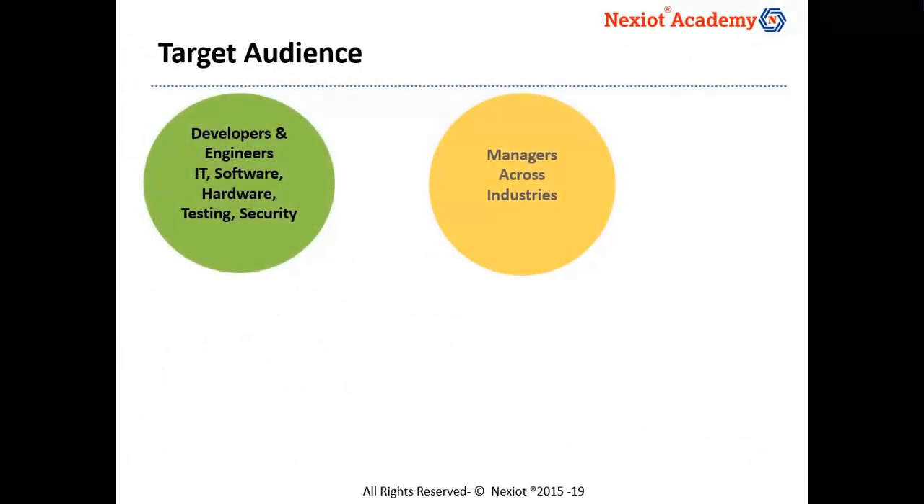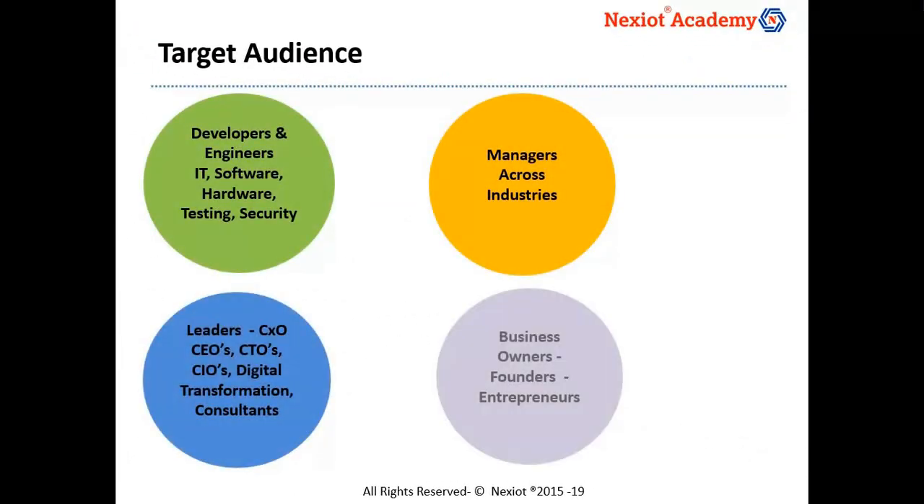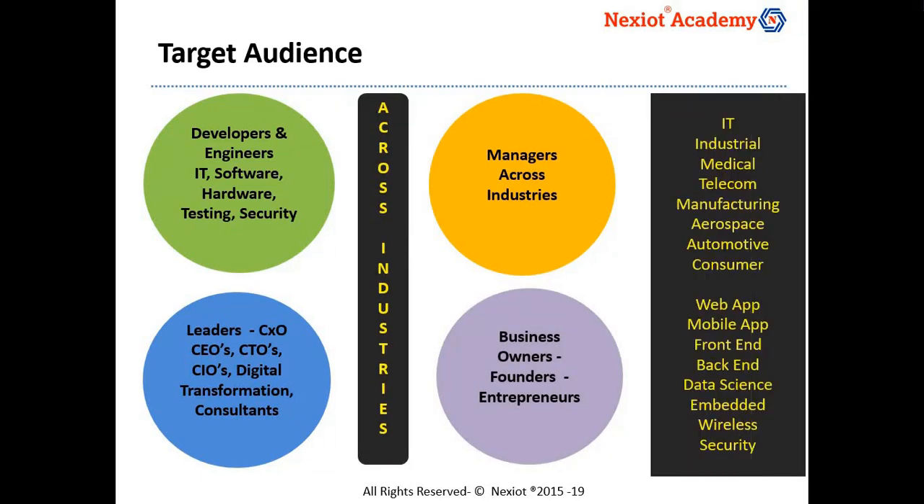We have had members from diverse profiles attend the IoT Foundation program. The vast majority have been developers and managers, all from varied technology and industry backgrounds. We have also had a good percentage of participants who held leadership roles and were also business owners. We have had great feedback from all the participants as the program builds from the basics and takes a hands-on approach.